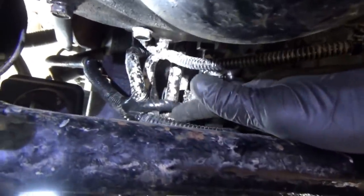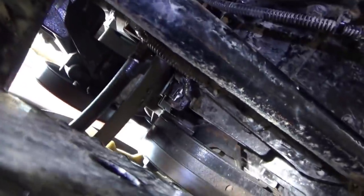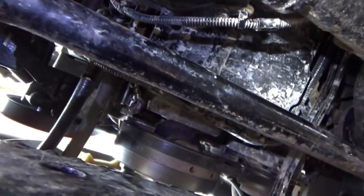Here's the finished product — OEM, looks like no one's ever been here. We'll plug it right back into our sensor and actuator harness. Let's fire up the truck, clear the codes, and make sure it's good to go.